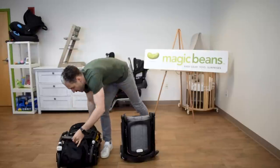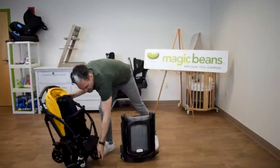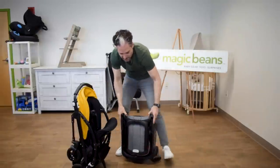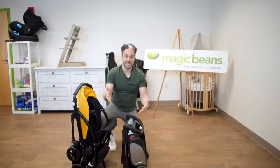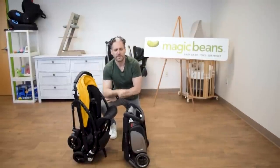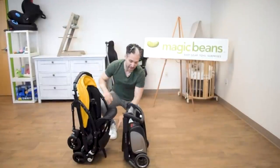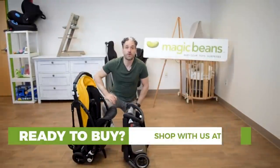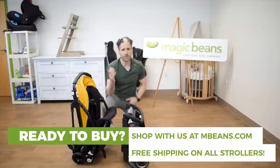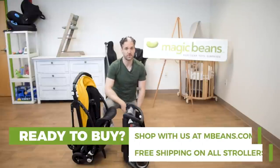There is a little stand on the Bee as well, which they just added in 2019, so both of these strollers can stand on their own. You can see them side by side — the Ant is so much smaller than the Bee. We thought the Bee was small, but then we met the Ant. For those of you who already have a Bee 3 or Bee 5, you can get a little stand that goes with it.